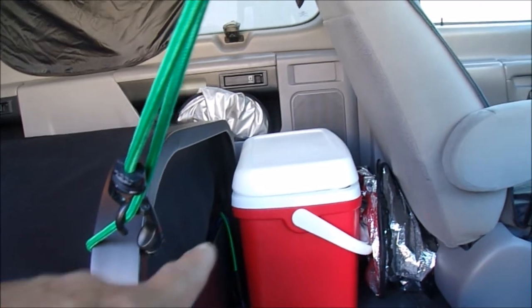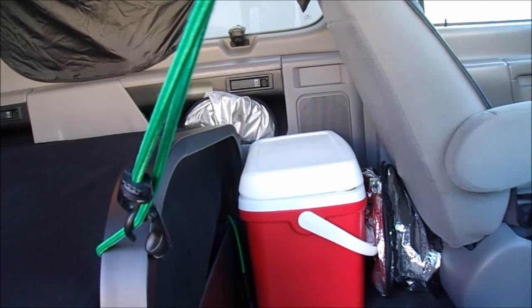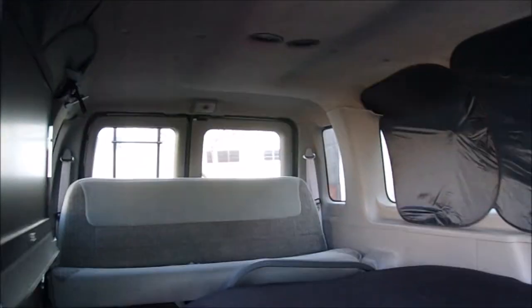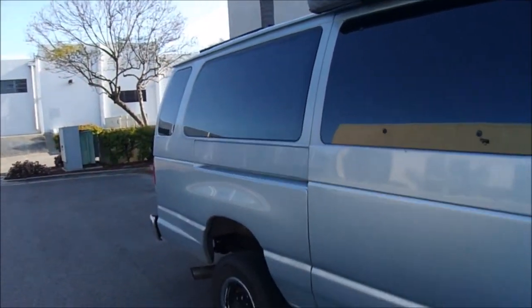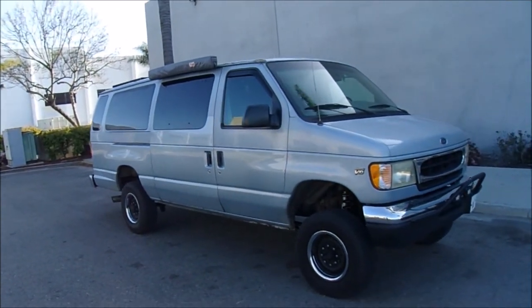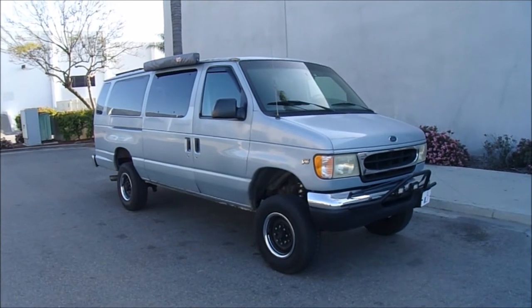I've ordered a 12-volt freezer, so I'll be able to replace the cooler soon. I placed the bed just far enough behind the driver's seat to fit a cooler there. Everything is pretty simple on this van — this is what the budget Quigley Sports Mobile look costs. I would love a real Quigley Sports Mobile van but this is what I could afford.